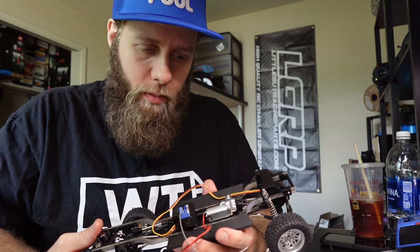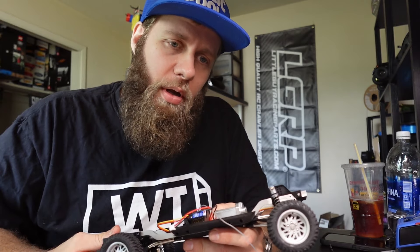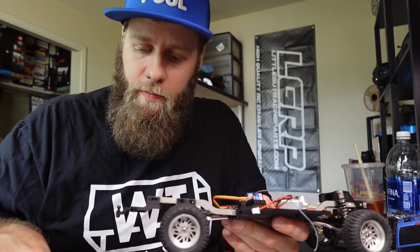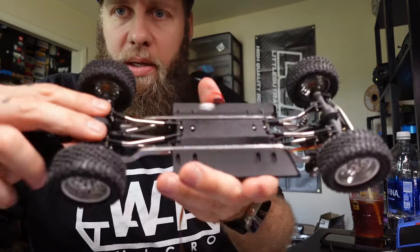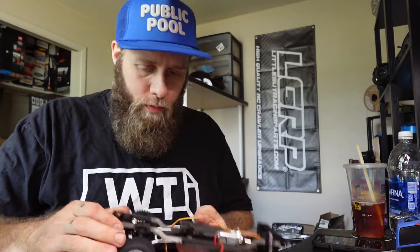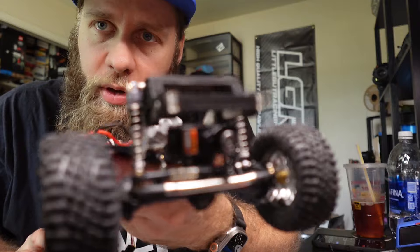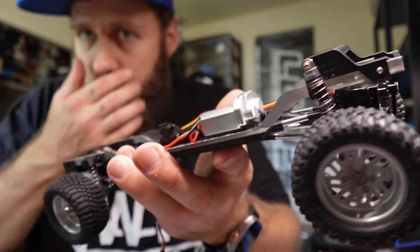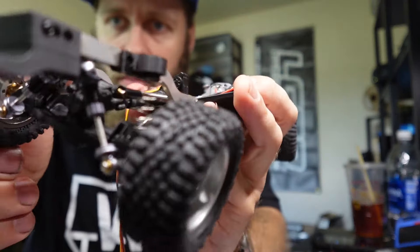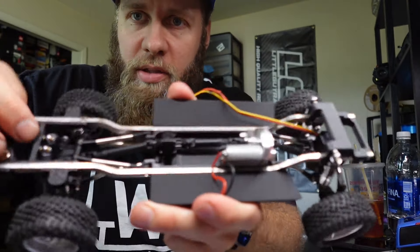The chassis kit — things you're going to need. You're going to need a hardware kit, which you can get from Mattis Designs or Amazon. You're going to need links — these are just normal standard C10 links. You're going to need specific shocks for this: Injura 39mm oil shocks. They need to be those specific shocks because of how the rear is set up. You're also going to need drive shafts.